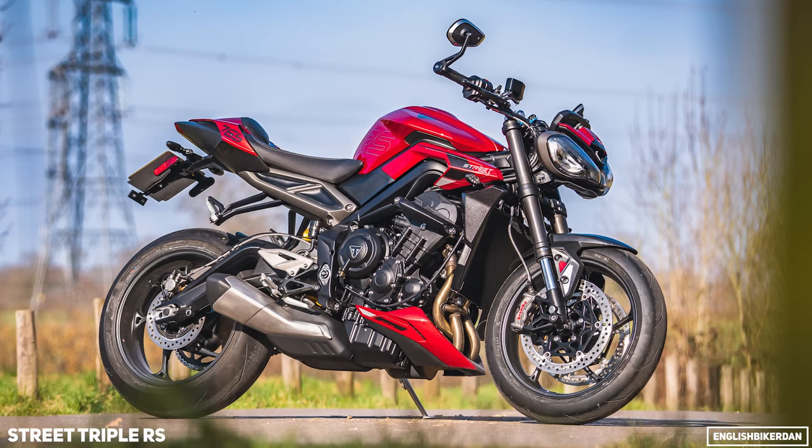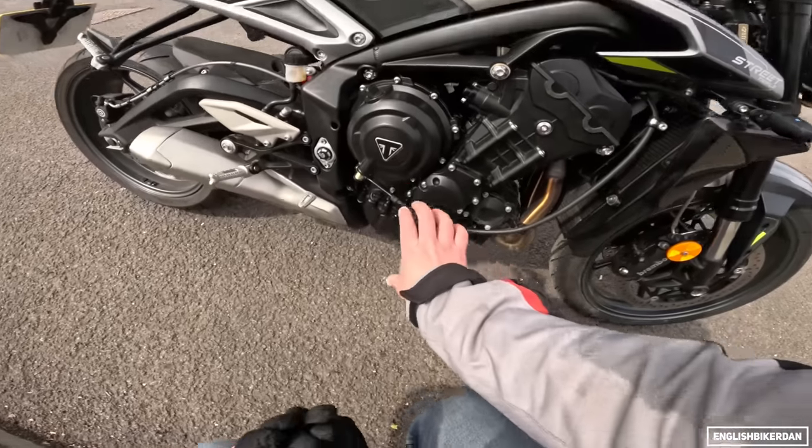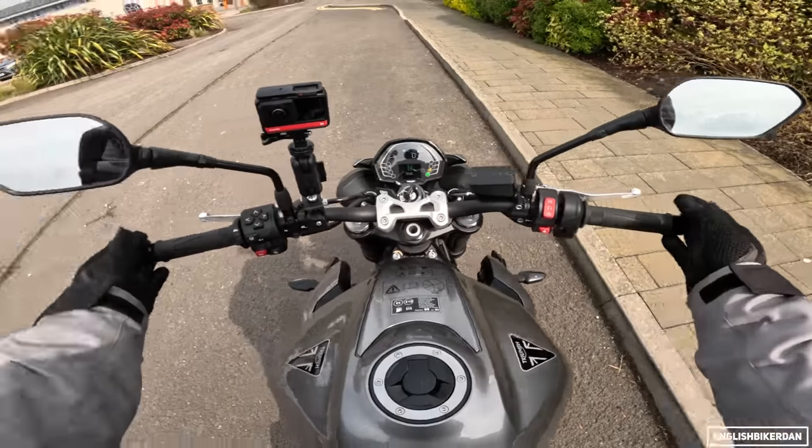For nine and a half thousand pounds I think this is a bit of a bargain for the performance, which is almost the same. The RS also has the belly pan as standard, which you can't even get as an option for the R, which is a bit of a shame.